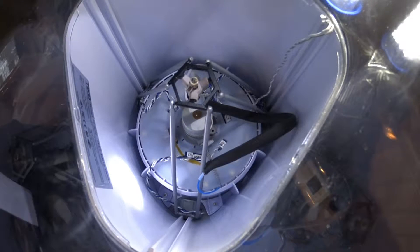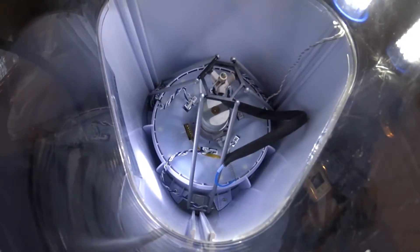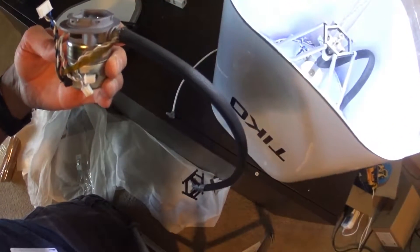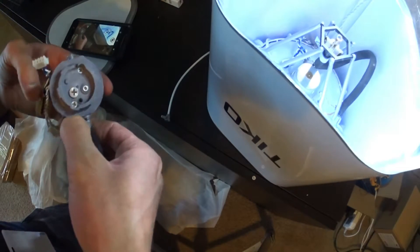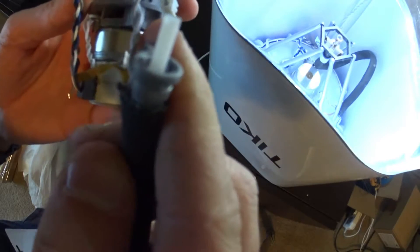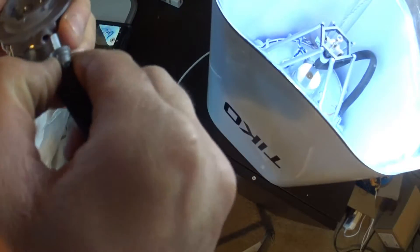Hey guys, a quick video. Tico sent me my replacement parts, which is pretty much the entire liquefier assembly, including the stepper motor. And just a quick look — this is what that Bowden tube is supposed to look like.